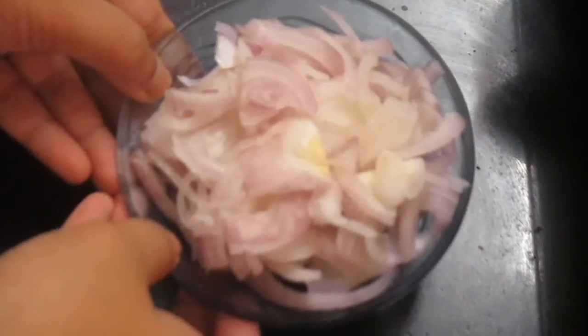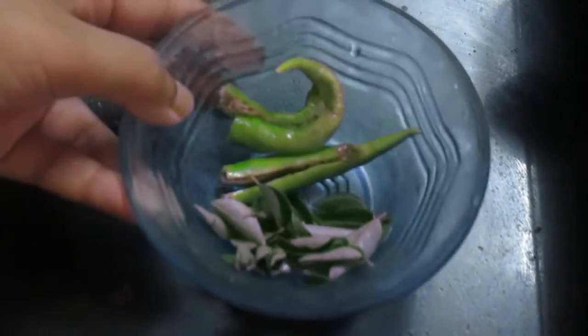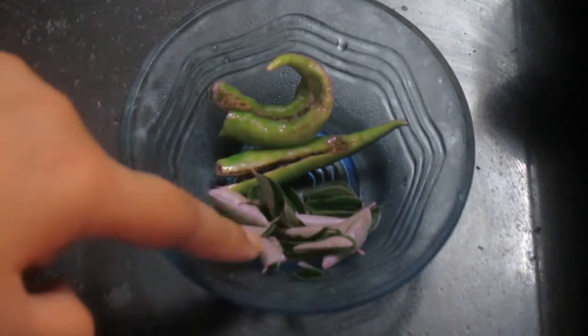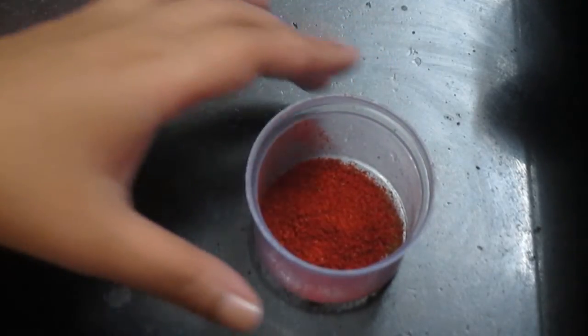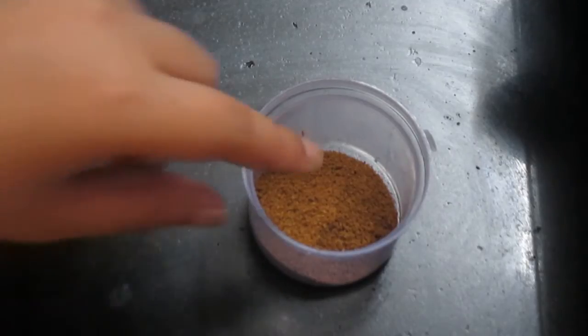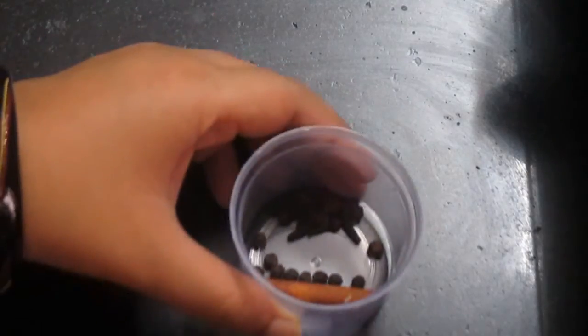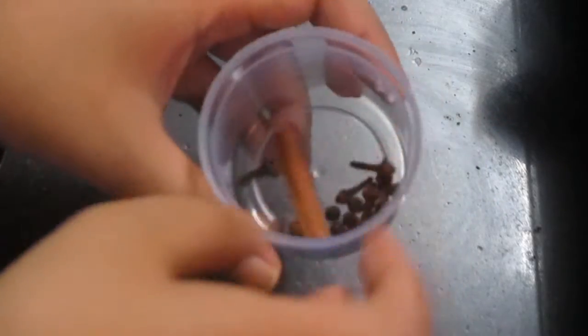Please note the detailed ingredients we need. We need about one large onion cut into slices, two big green chillies, 15 to 20 green curry leaves, about one teaspoon of cumin, half a teaspoon of turmeric powder, about two teaspoons of red chili powder, two teaspoons of coriander powder, two teaspoons of garam masala, and about 10 to 15 black peppercorns, a cinnamon stick, and four to five cloves.